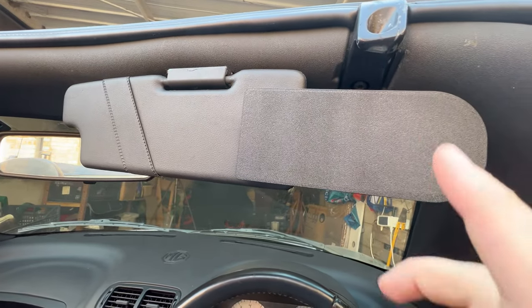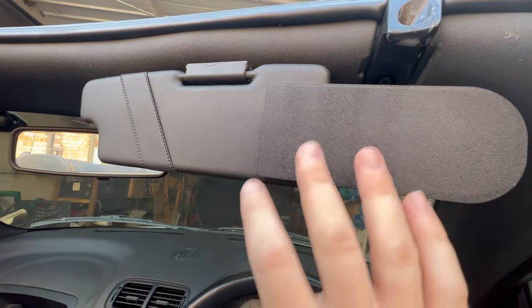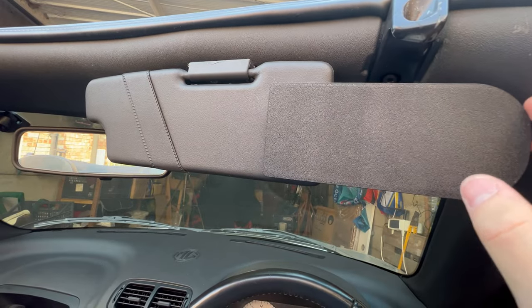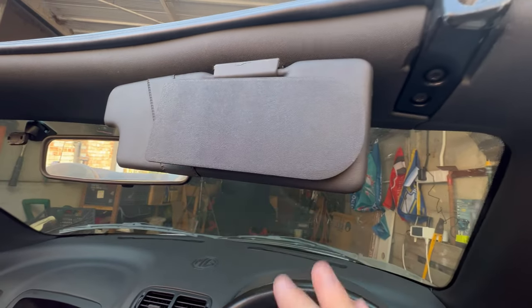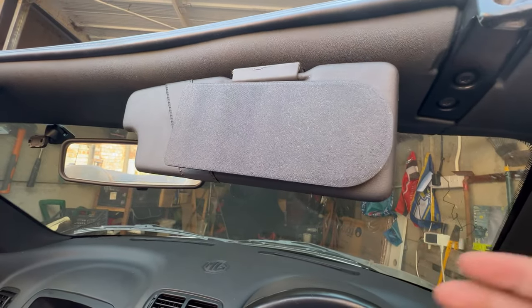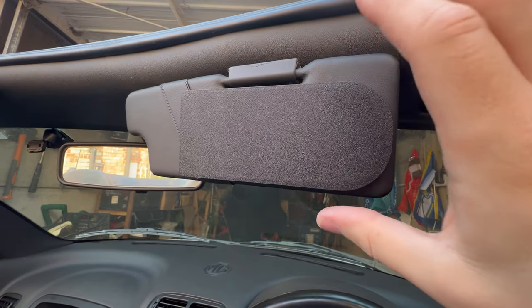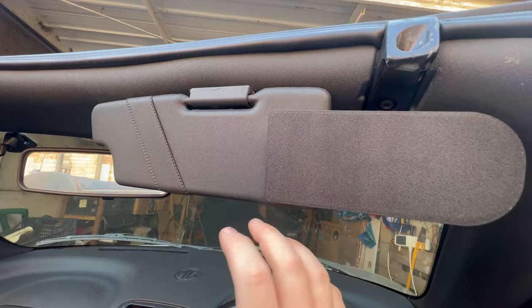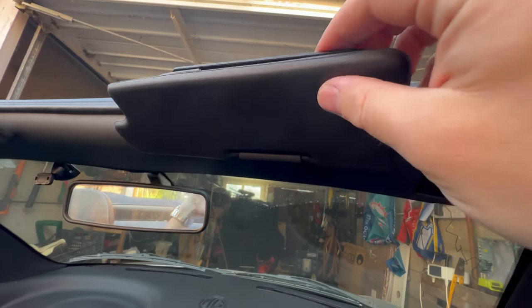In comparison to the original sun visor, I wouldn't say it particularly makes the sun visor any wider than it was before, so you're not going to get any more sun protection than you had with the original — which I know is a common complaint with owners of MGFs and TFs that the sun visors don't give them that much sun protection. This isn't going to solve that issue for you; I think you would need to look at replacing the whole sun visor altogether, and I think there are people out there that have done something similar replacing these with BMW — I think they're Z3 sun visors. But it's really impressive; I really like these, they really look OEM, just like the original.